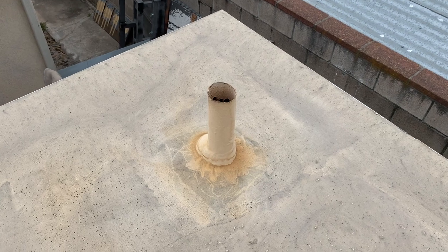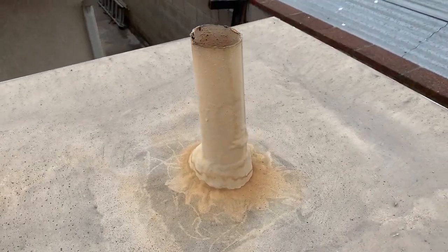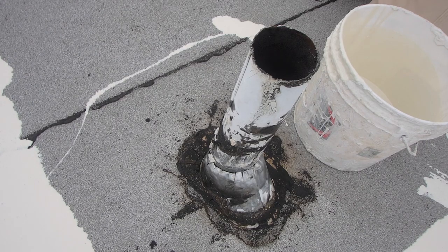I just wanted to post an update. This is that penetration where we use the crushed walnut shell. This penetration has gaps all around it.